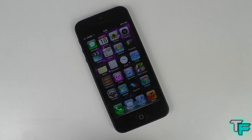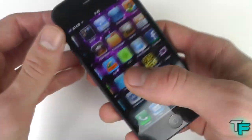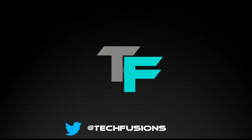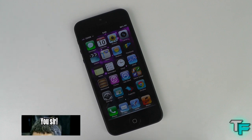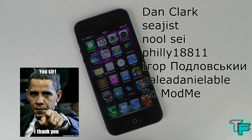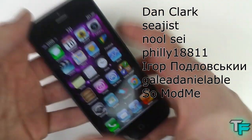Hey guys, Sam Morton from Techfusions here. Today I've got some great news - the Sufone i5 is working again. I made a video saying that it wasn't working. Thank you for everyone that commented and all your suggestions and help, apart from the people saying you should just buy an iPhone 5. I've got it working so I don't need to. Dan, I know you're a major commenter. Thank you for commenting and helping out. Now you're going to be like, Sam, how did you get this working?